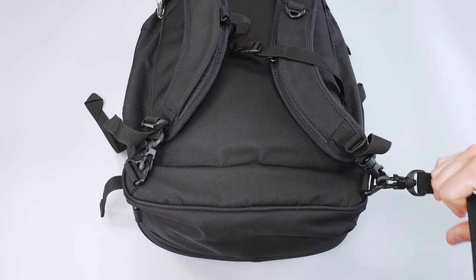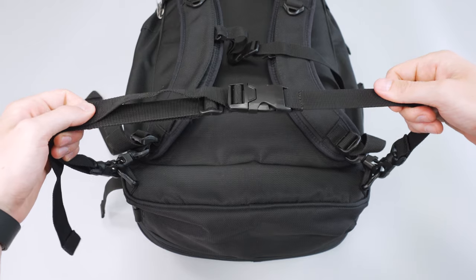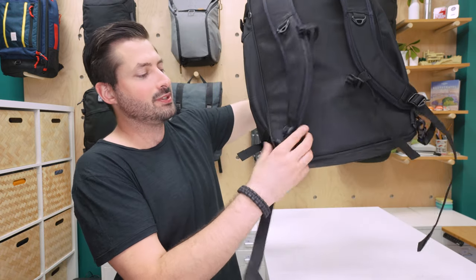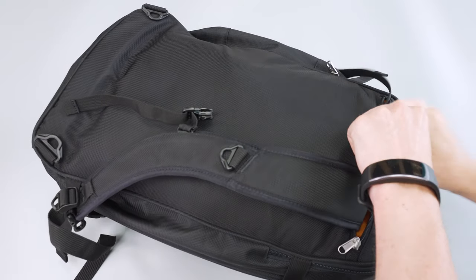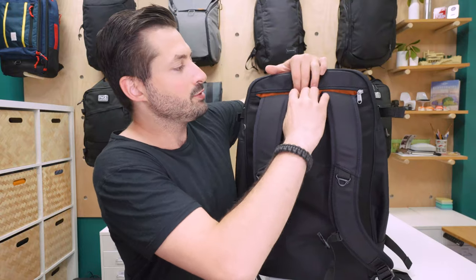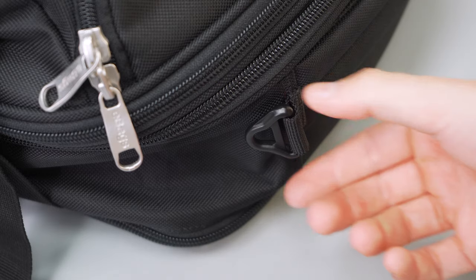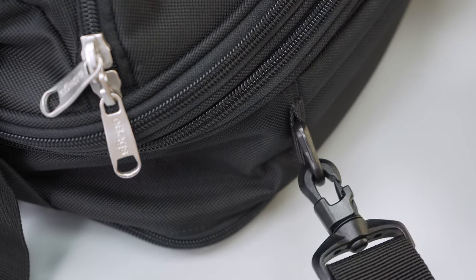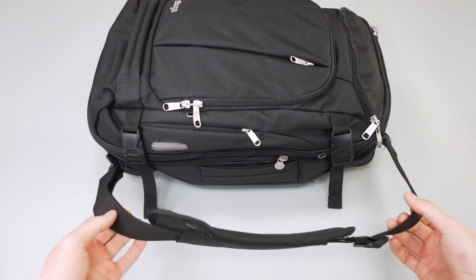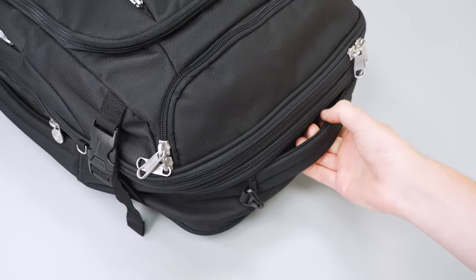There is an option for an attachable waist belt, which is pretty much a must with a bag of this size. However, the waist belt itself is flimsy and doesn't offer a lot of support, with basically no padding whatsoever. The entire harness system detaches from the clips and you can stuff it into a portion on the top of the bag to hide away the straps if you'd like to keep a lower profile when boarding a plane or train. On the wearer's right-hand side, there are two additional clips if you'd like to wear this duffel or shoulder bag style, though it's a pretty large bag for that mode, especially when expanded.